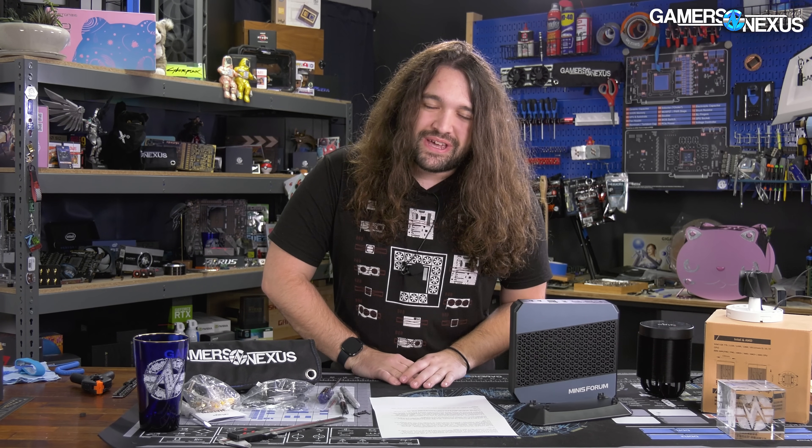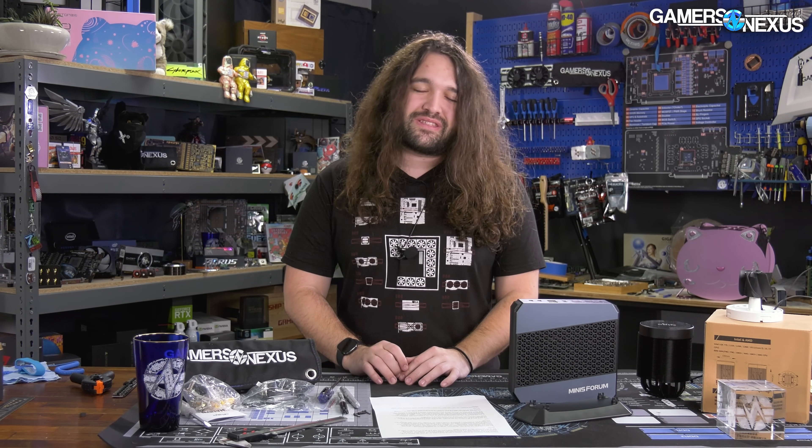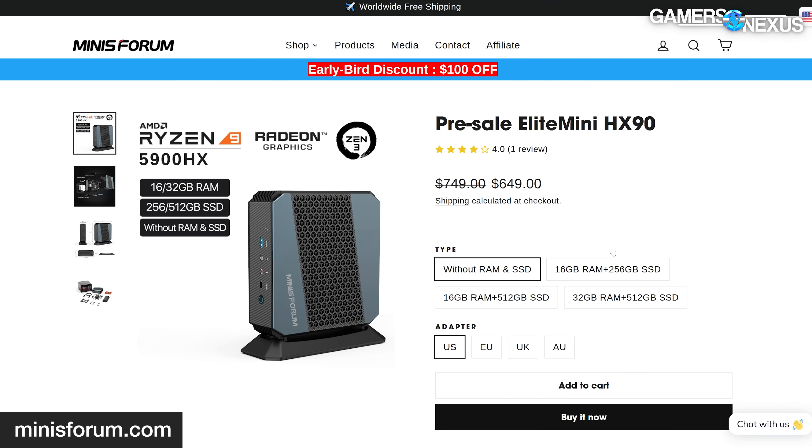Let's get into some of the thermal tests and look at how they did with thermal paste. The Minisforum Elite Mini HX90 is a $750 prebuilt PC when barebones — meaning you provide the RAM and SSD — with pricing going up to $1,000 for the 32GB RAM and 512GB SSD variant.